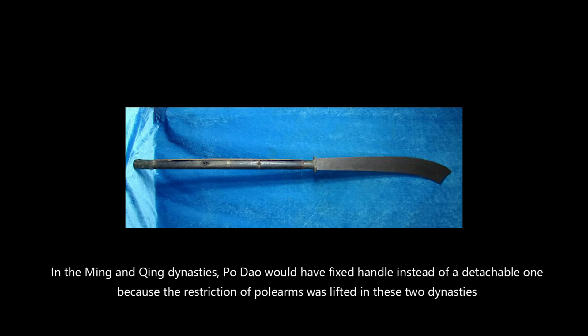As for the weapon of Guan Yu, I still think I should talk about it in the video about pole arms in Han Dynasty and Three Kingdoms, because the weapon of Guan Yu has a lot of things related to other pole arms in Han Dynasty. So maybe I will talk about pole arms in my next video. See you next time.